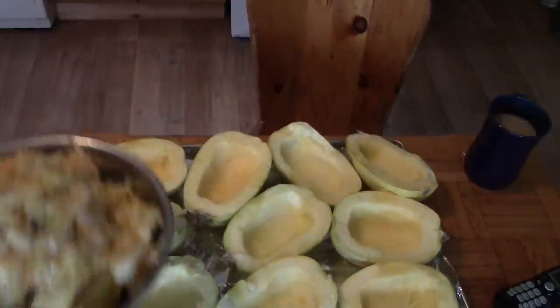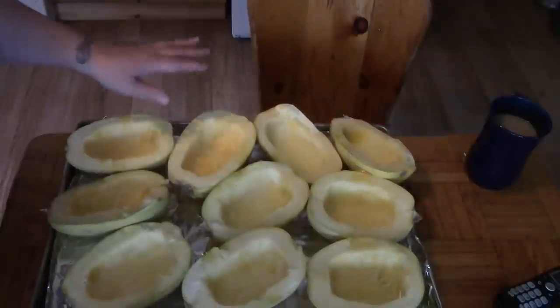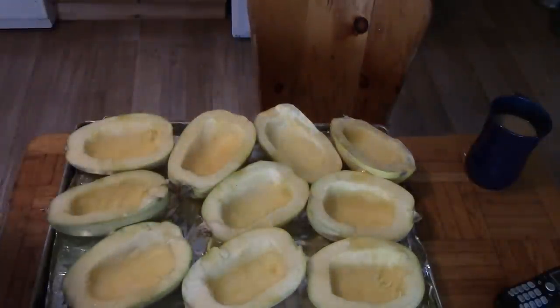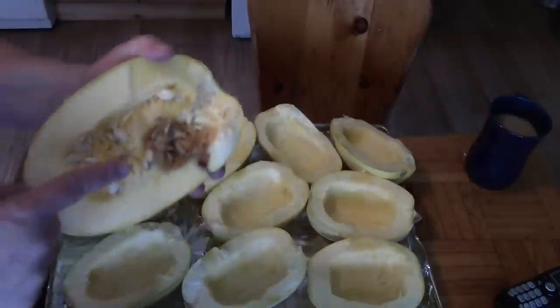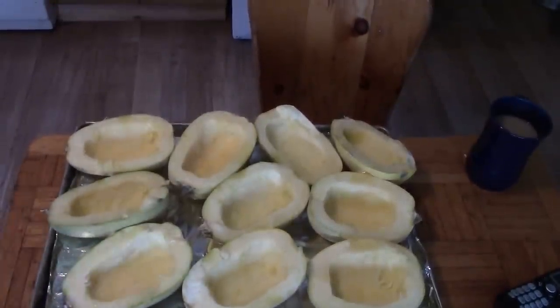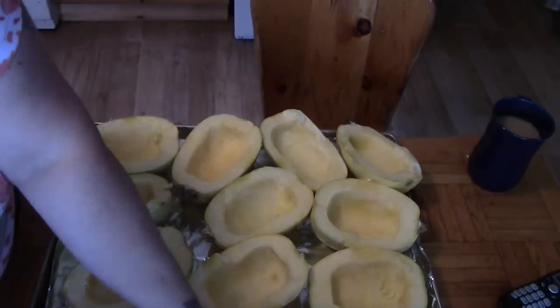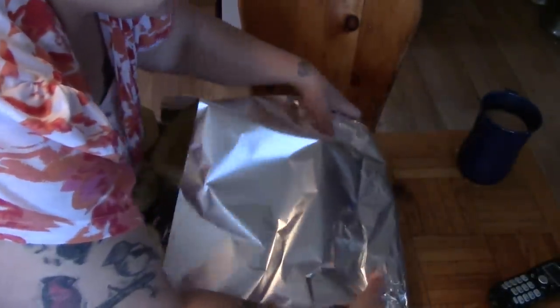Here are our five spaghetti squash. We did have six, but one had a hole in it and didn't do well, so that's going to go out to the pig. We've set our oven to 350 degrees and now we're just going to cover this whole tray with tinfoil.